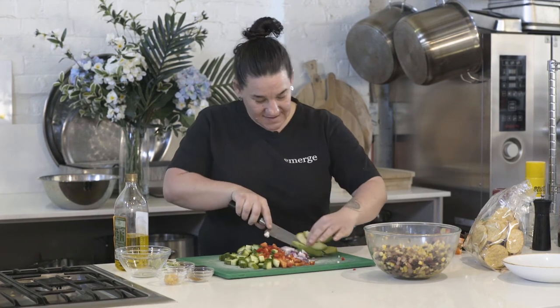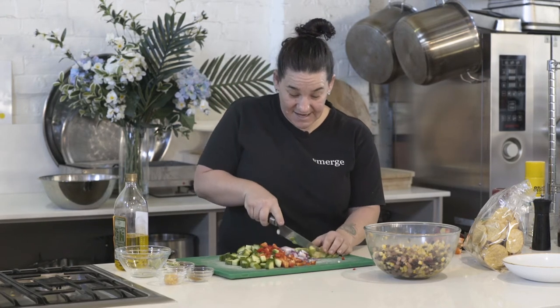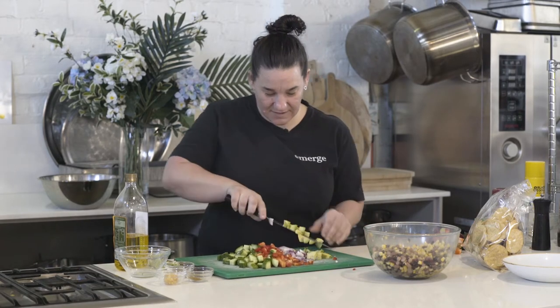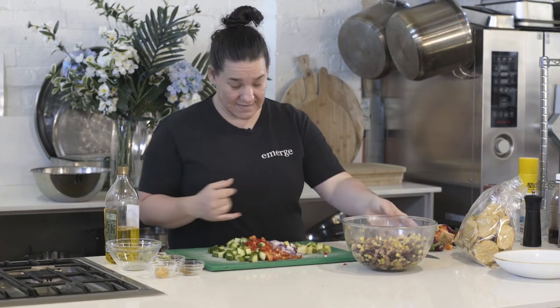What I love about this salad is it's so colourful, it's very appealing. So if you're ever asked to take something to a barbecue, this one's nice and easy and cheap as well, and people will love it.